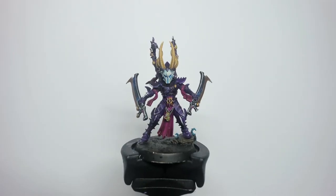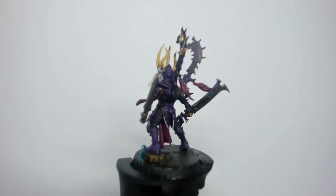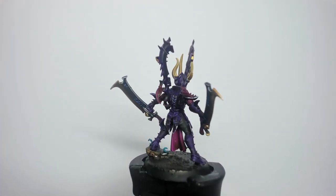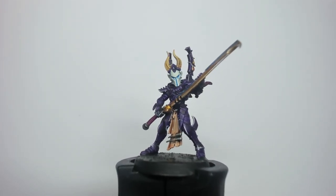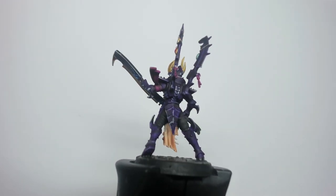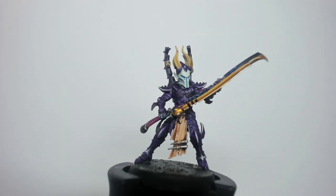Last time the wheel told me I needed to paint some Incubi, so here they are — five Incubi for my Drukhari army. As you can see, I follow the same scheme as the Reavers episode: purple, black and gold. Overall I'm quite happy with the results. In this video I'm going to go through the colour choices within the context of five things I've learned or need to improve on.